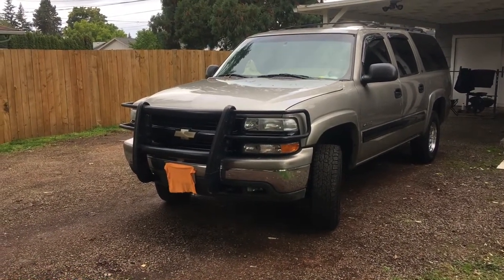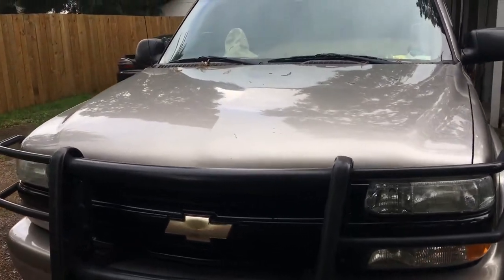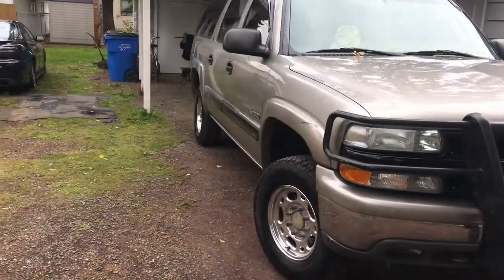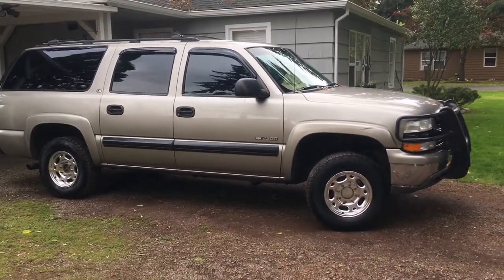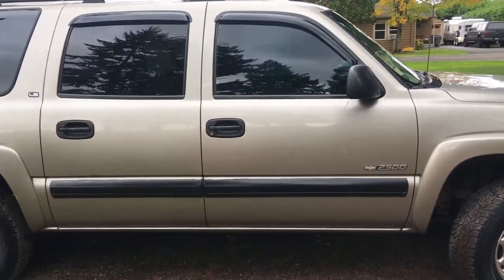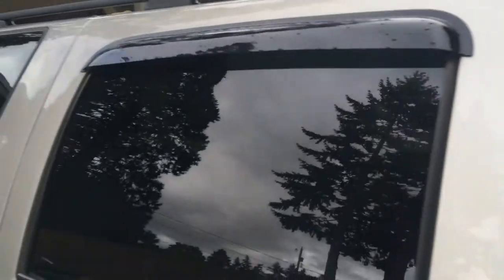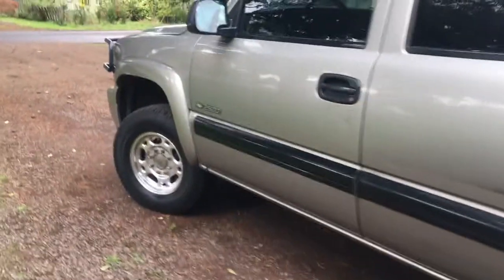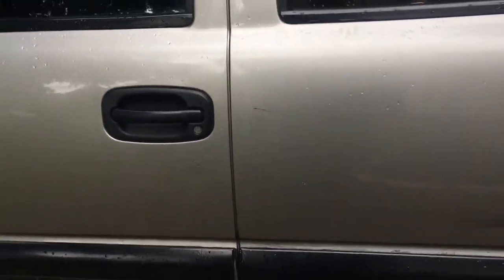2000 Chevy Suburban 2500 with the cattle guard on there. Fresh wash, got it cleaned up — of course it rained when it wasn't supposed to rain till this weekend, but that's okay. Good 10-ply tires, 80-pounders. Got some blackout window sun shades, rain guards, 20% tint matched up front. It's a 2500 4x4, six-liter with a 4L80 transmission.